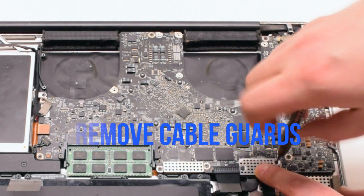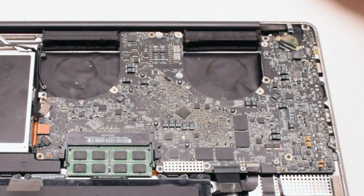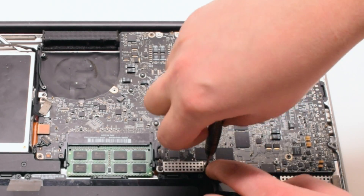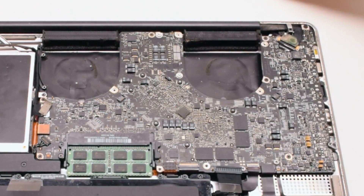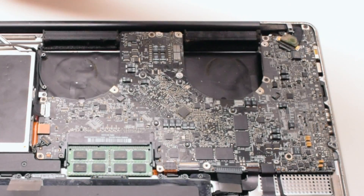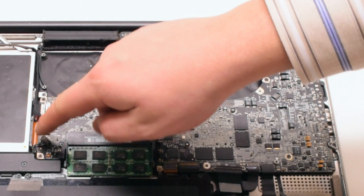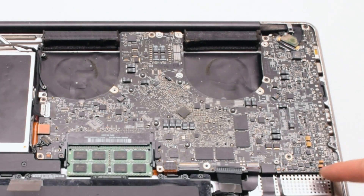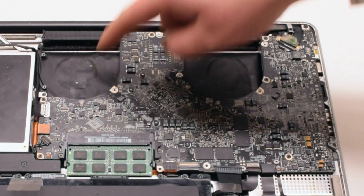Remove the 2 cable guards that are fastened with 2 Phillips head screws each. Familiarize yourself with the 12 connections going around the contour of the logic board — we'll be disconnecting them all in detail in just a moment.